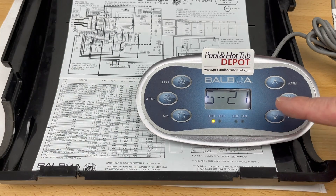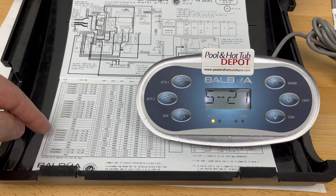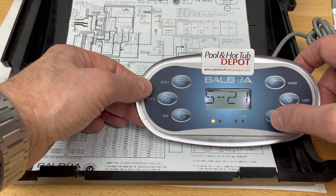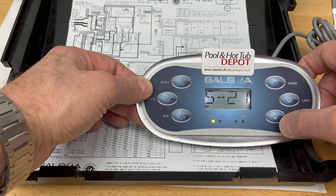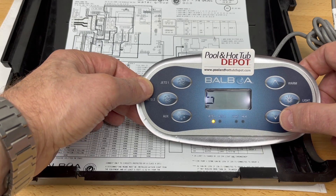5-21 is a default setting the system comes with from the factory — it's a programming mode for one two-speed pump for your jets. We want to set it to two two-speed pumps for your spa, which is setup number 19 according to the chart. To do that, we're going to press the cool button to toggle it to S-19.